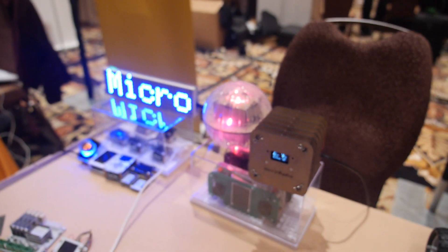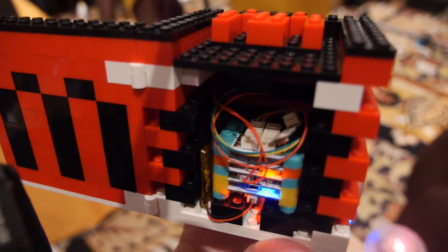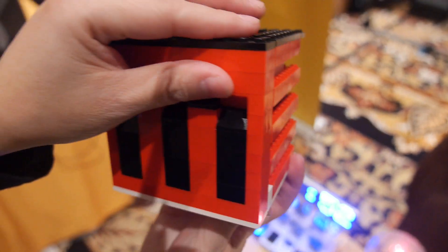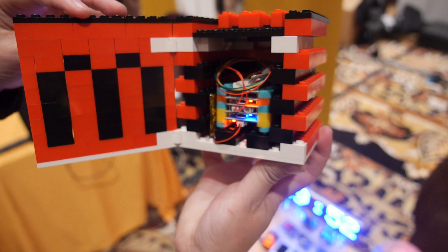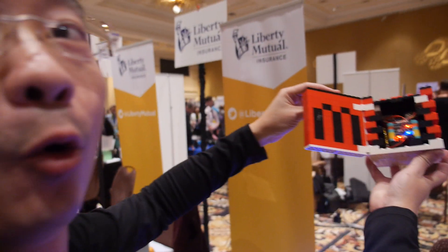This is our music box. You open the door, the sensor detects the light. You close it, open again, and it will switch the sounds for you. This is our own way to control our music box.